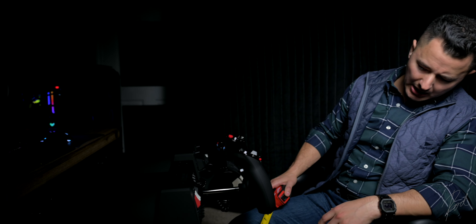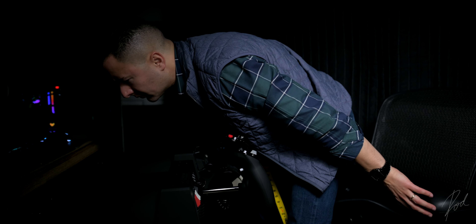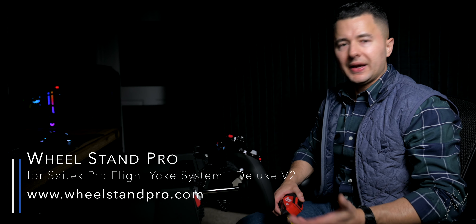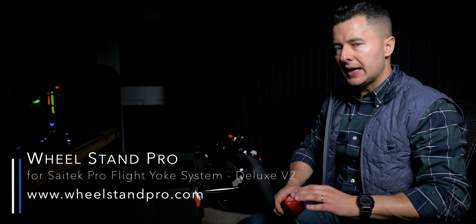Luckily, at the same time I made the purchase, just in case, I also purchased a stand. I wanted to double-check the name — it is the Wheel Stand Pro. That's the name and the brand. They make many different stands and they are impressively robust, very strong and sturdy.